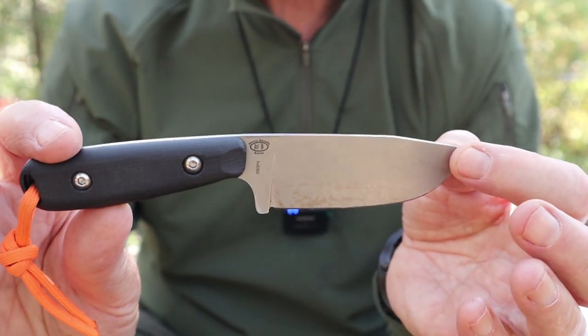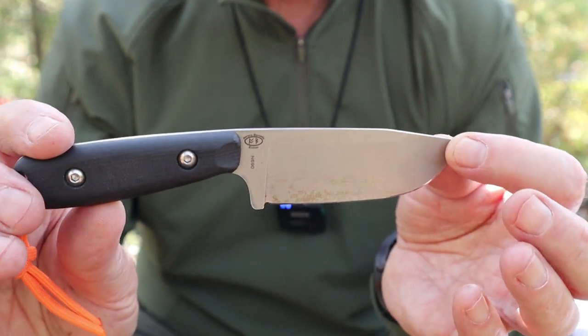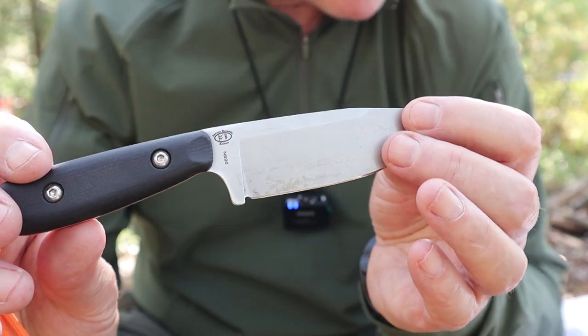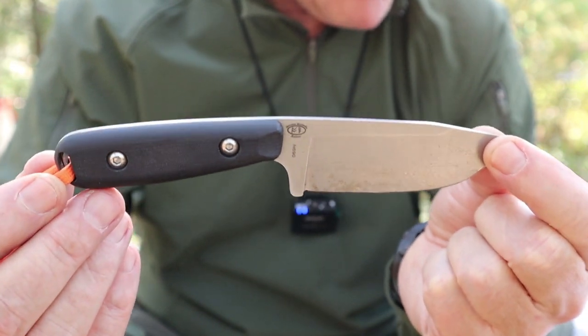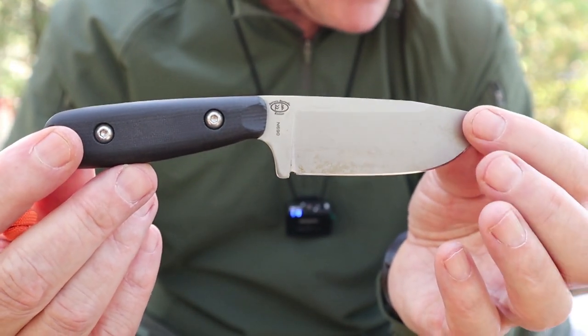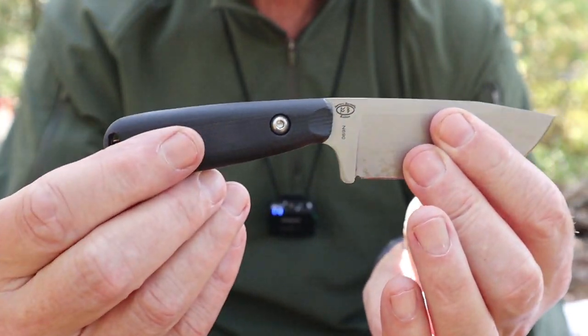With the way it's heat treated by Vic, he can get a Rockwell approaching 60 on the scale — that's pretty impressive. And when it starts to get really hard, the question is: does it chip? No, it doesn't, at least this one hasn't for me. Knife weight: 3.5 ounces or 99 grams. Adding the sheath brings it up to 4.9 ounces or 139 grams. The handle material is black G10.